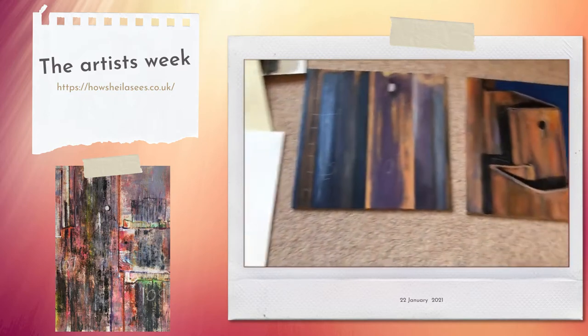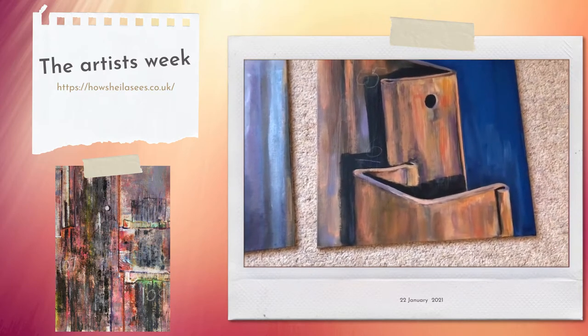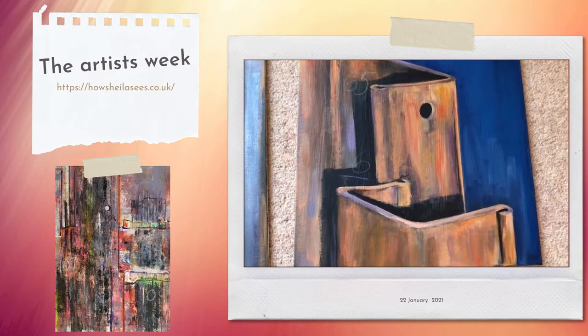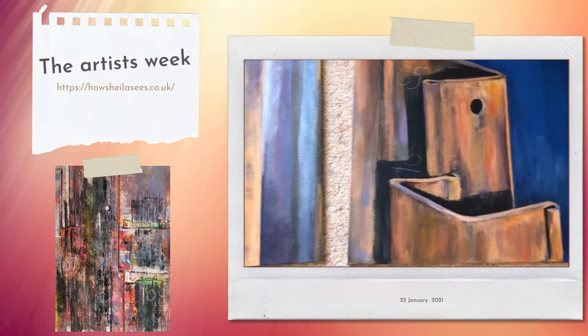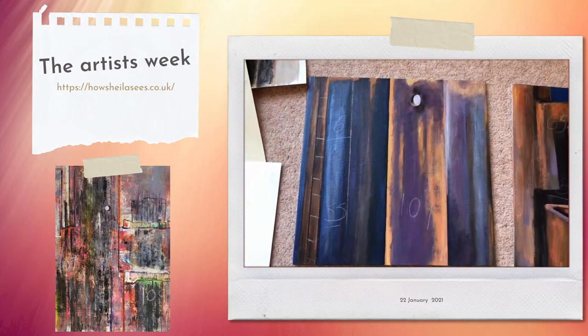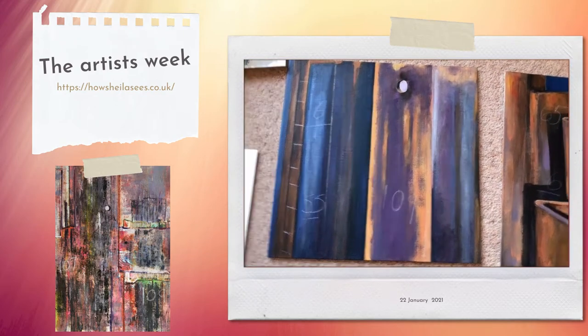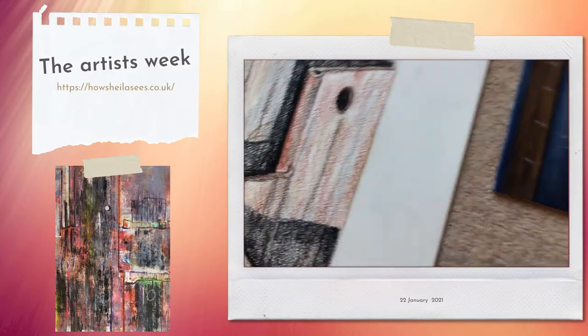And then I've moved into looking at a bit more detail, particularly in some of the girders. Some of you have seen this on Instagram. This is quite figurative but I really enjoyed finding the textures and the colours in the iron. And again going over to this one which actually looks quite abstract as well, but you can see there are sort of recurring themes with the holes in the girders coming through.